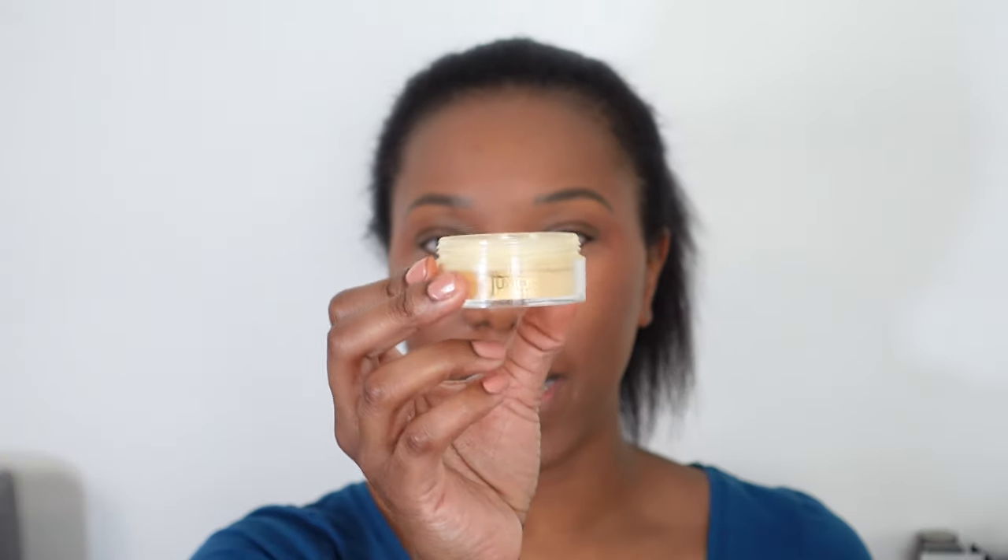We're going to go in with the Juvia's Place Powder in Gobi to set the foundation. This is a loose powder, so I'm just going to use a fluffy brush and just tap and swirl it on. When we were applying the blush, you can see that by putting the powder on top, it does take down the intensity, but you can still see the color there. For the concealer, I'm using the Juvia's Place Powder in the shade Kalahari — it's a lighter, more like almost a banana kind of shade. Before we set it, I'm just going to take my finger through and just smooth out any creasing that has occurred.